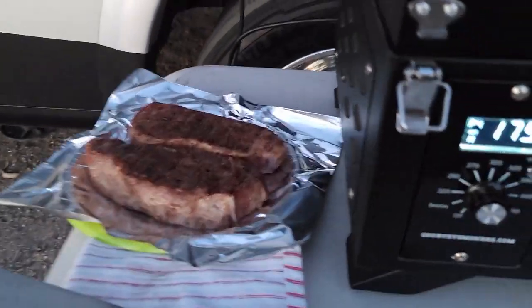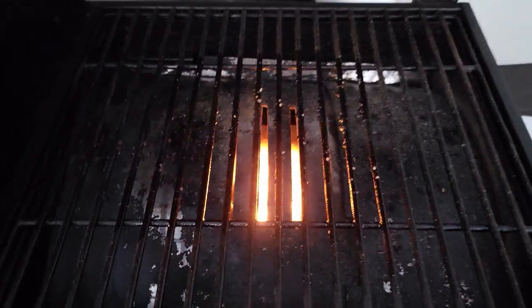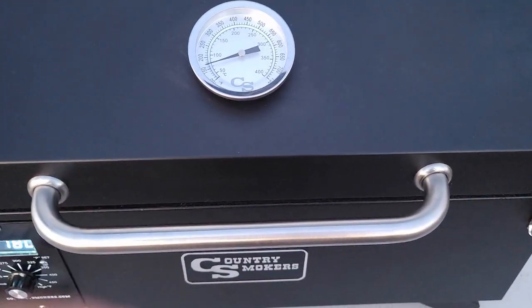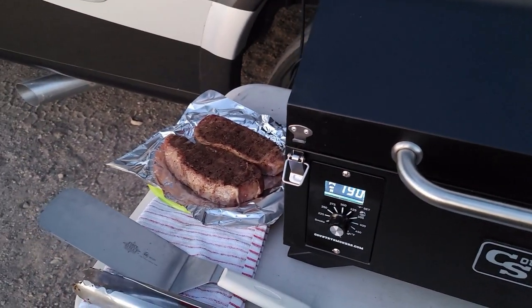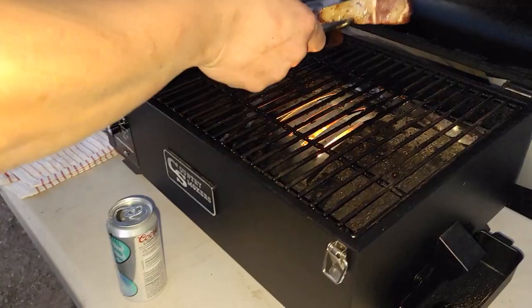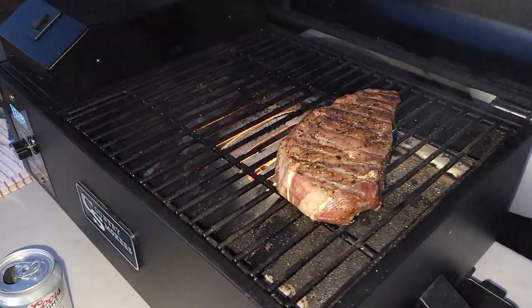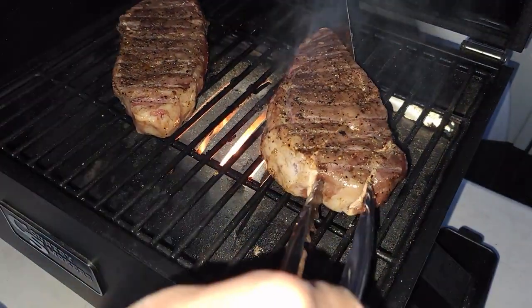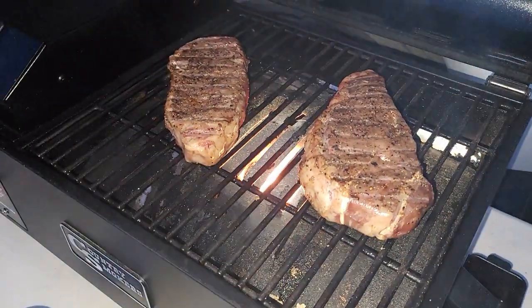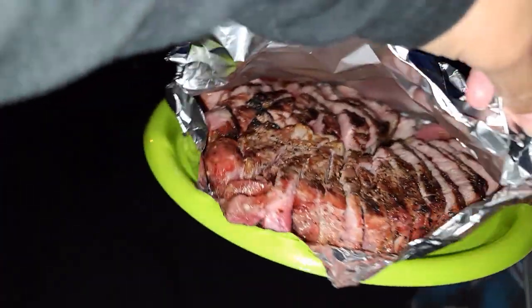Steaks have been removed from the smoke. We're cranking it up high and the vents are open so we can get that sear. We'll let that heat up and sear the steaks for two to three minutes per side. The cheese rolls are done, guys. The steak's all cut up — I tented it in some foil and we're going to take it to our friends.